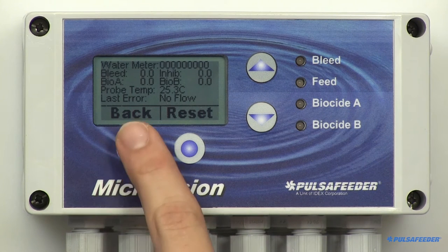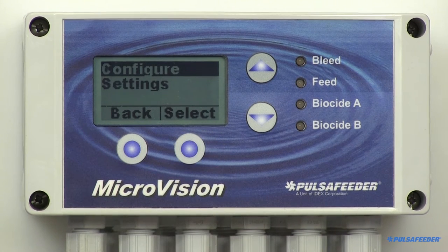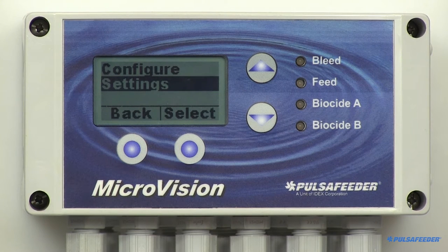Press the back soft button to return to the home screen. Press the menu soft button. The configure menu allows you to set the time and date, HOA outputs, water meter, etc. The settings menu allows access to the conductivity, inhibitor feed, and dual biocide feed parameters.